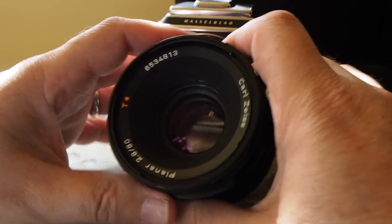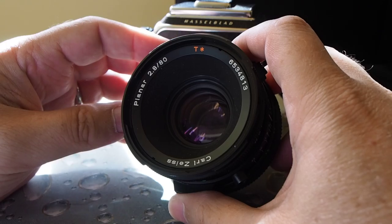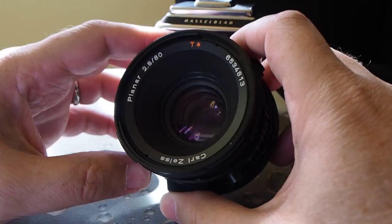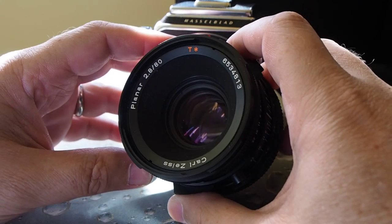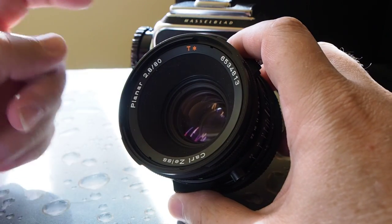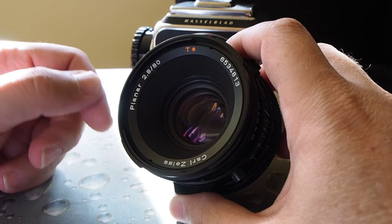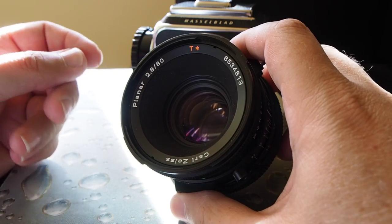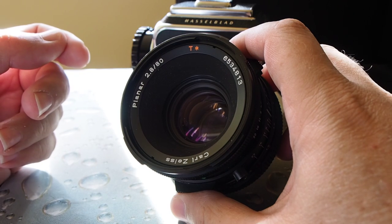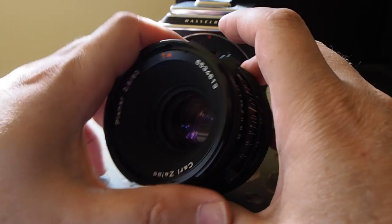This particular lens I have here is a Carl Zeiss Planar 2.8 80mm T* lens — an awesome lens, probably one of the most classic designs that many people love to use. 80mm on a 6x6 medium format camera is usually somewhere around 50mm equivalent on 35mm, so basically a standard lens.